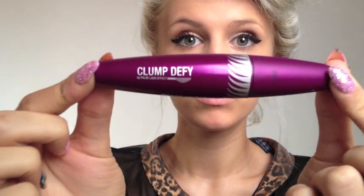For mascara, I'm going to use Max Factor's Clump Defy, which has this really cool curved brush. I'm just going to apply a few coats of this to the top and to the bottom of my lashes.